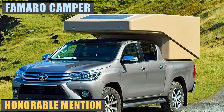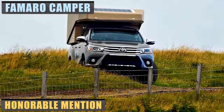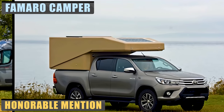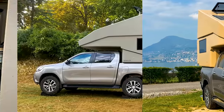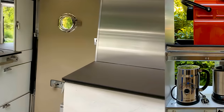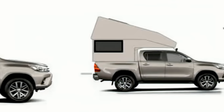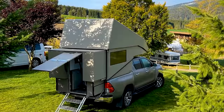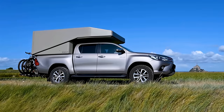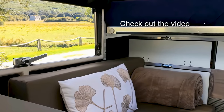The Famaro Camper is a unique private project with no commercial company or sponsors behind it. Two main features make it really special: one being a pop-up roof with a fully isolated side and back wall, and another is a slide-out in the back for the kitchen, which is pretty unique for pickup campers. Thanks to its comprehensive insulation and effective heating and ventilation, it can be used in all seasons. The Famaro Camper's pop-up roof completely covers the side windows, the door, and the two external storage compartments when closed. Desirable features are built into the camper's interior.